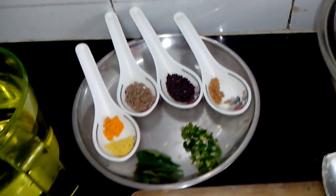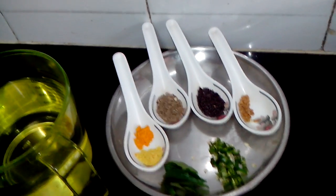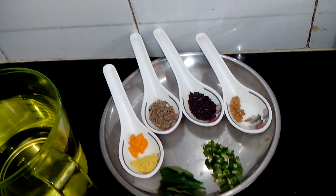Hi friends, welcome to Kalpana's Kitchen. Today I will be showing you a very typical Maharashtrian recipe that is called Pitla.